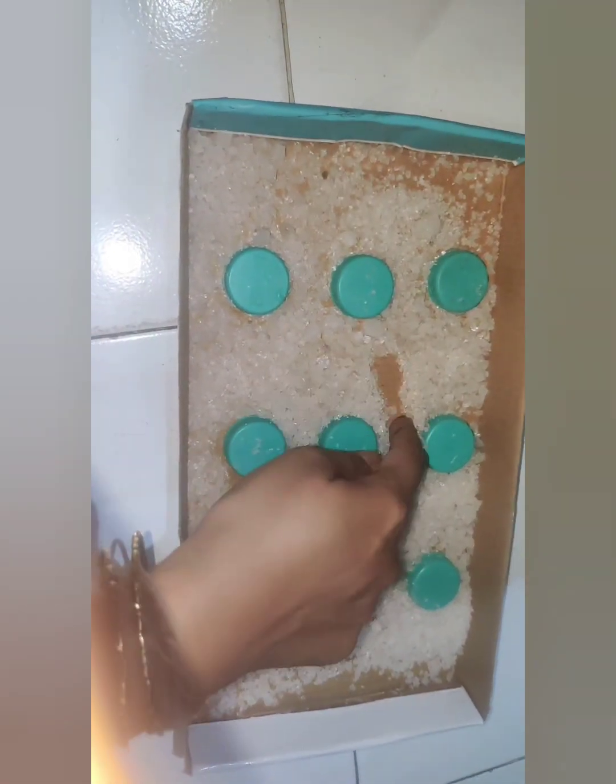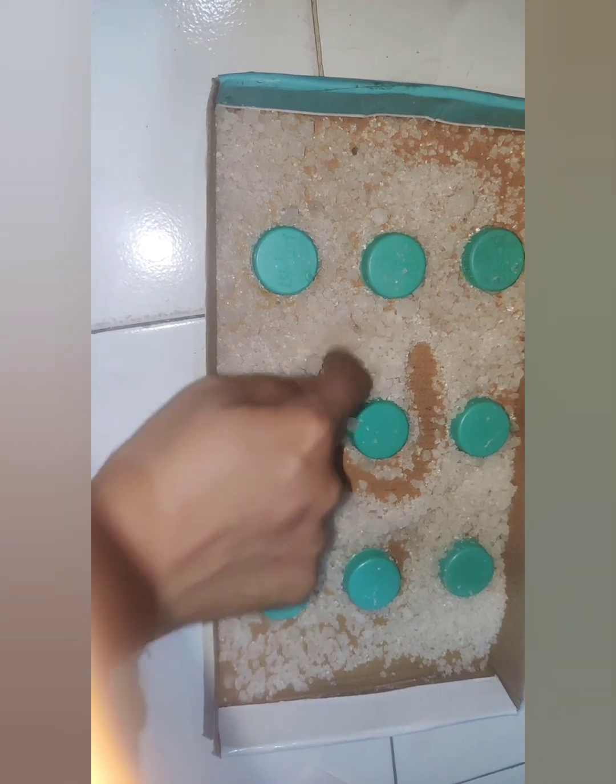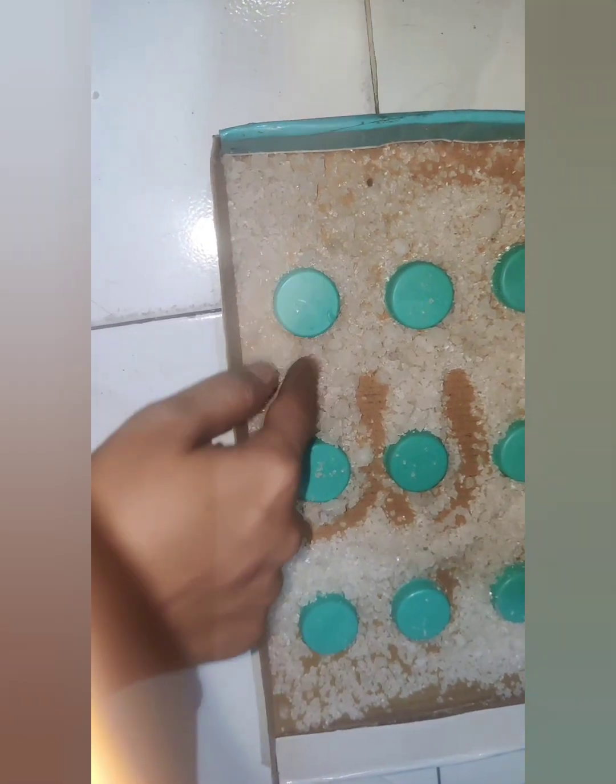Om Shanti, Hare Krishna. Today again we are going to do our spiritual activity. Om Kara and Shri are very important aspects of our Hinduism.